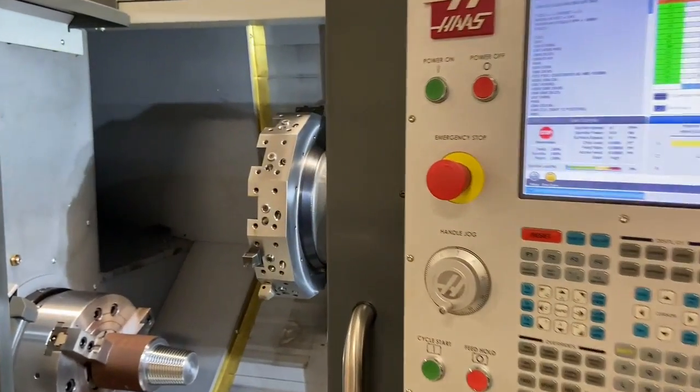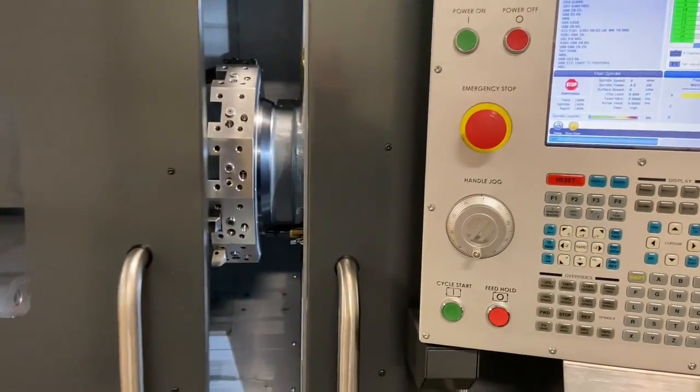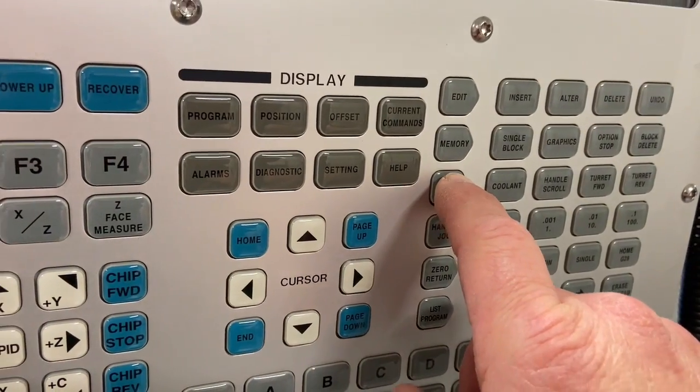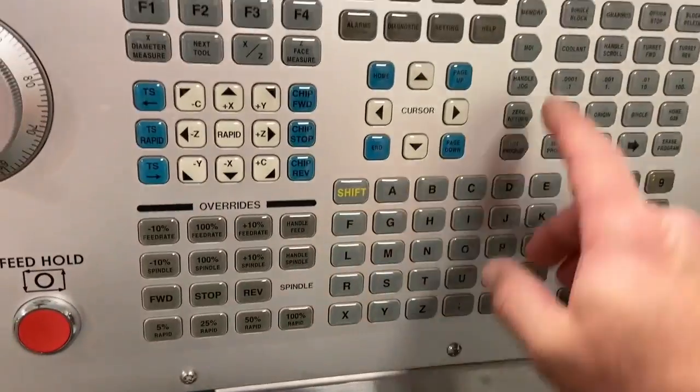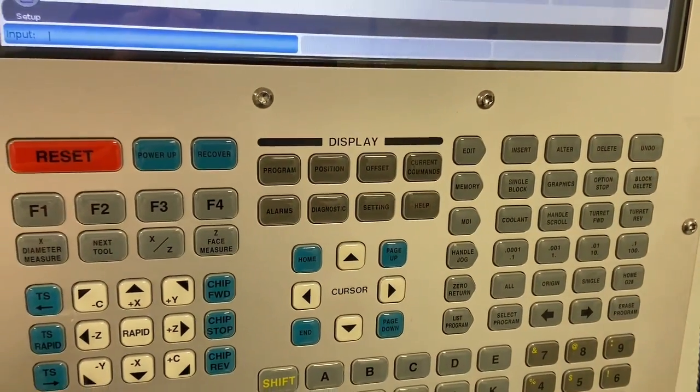We'll get started by closing the door. We'll go to MDI mode. In this case, our threading tool is tool number two. So I'm going to type in T, press the turret forward button, and make that tool change to tool number two, which is our threading tool.